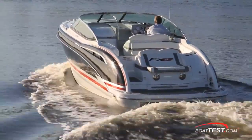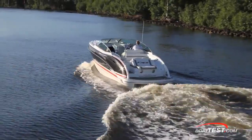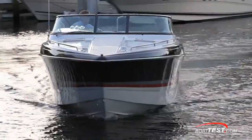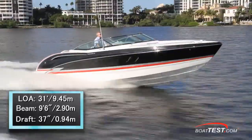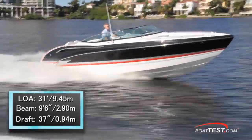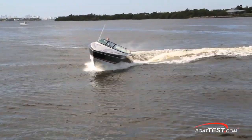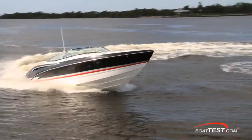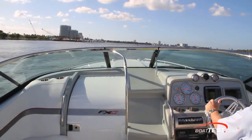One of the first things that hits you is how cool the FX sounds as you idle out the channel with a through-hull exhaust — it has a deep throaty rumble that sounds so tough on this great-looking boat. The FX5 measures in at 31 feet length overall. Her beam is 9 feet 6 inches and draft is just over 3 feet. With an empty weight of 9,750 pounds, three-quarters fuel and 2 people on board, we had a test weight of just over 10,700 pounds.